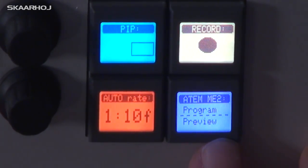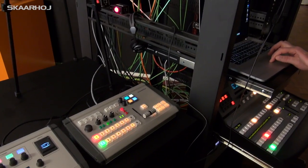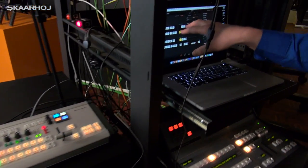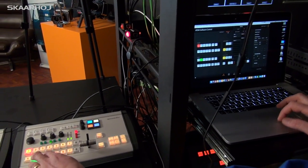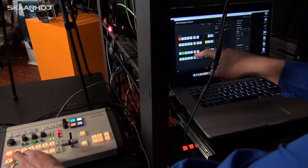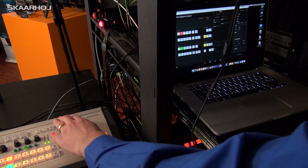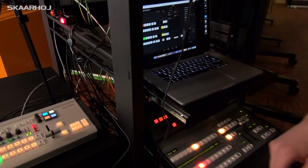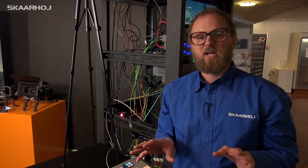Going further in the menu we have ATEM 2ME, meaning we are now controlling the 2ME row. You can see Mix Effect 2 in the software, and as I press the buttons it's flipping through various preview sources and program sources, and we also have a T-bar, Cut, and Auto button as well.